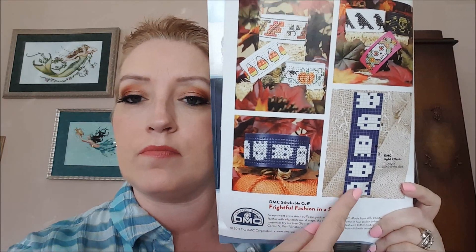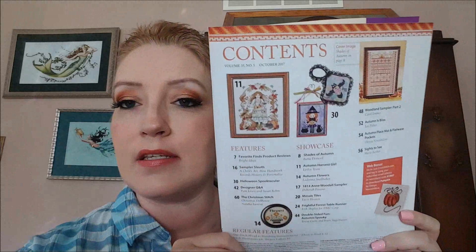Table of contents — there's actually a Joan Elliott pattern in here I think... no no, I'm wrong, that's Leslie Tear, don't mind me. Yeah, don't pay no attention to me. Of course they have their letter to the editor, their editor's letter, favorite finds that they have.